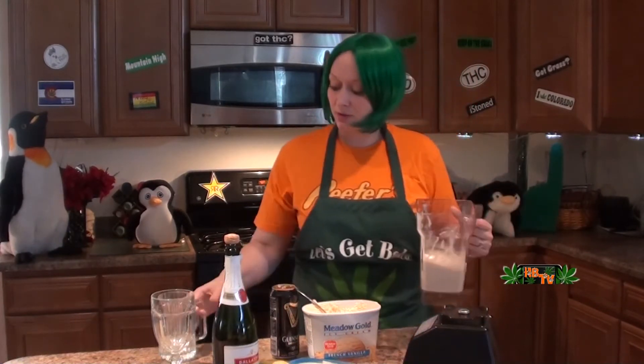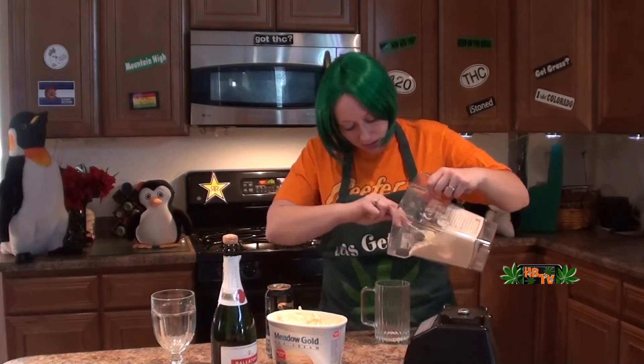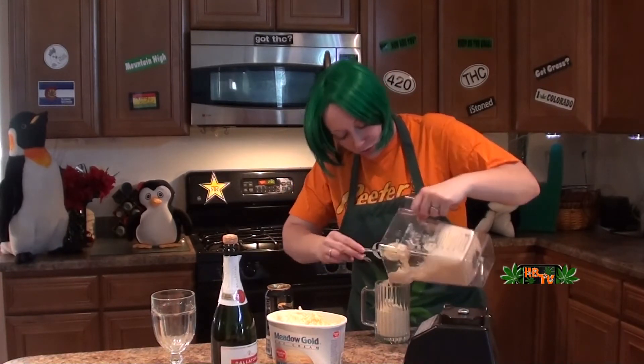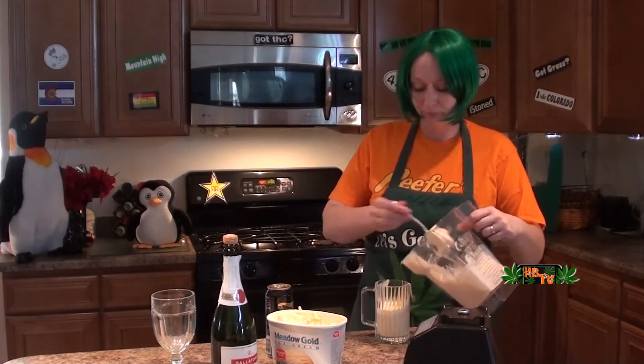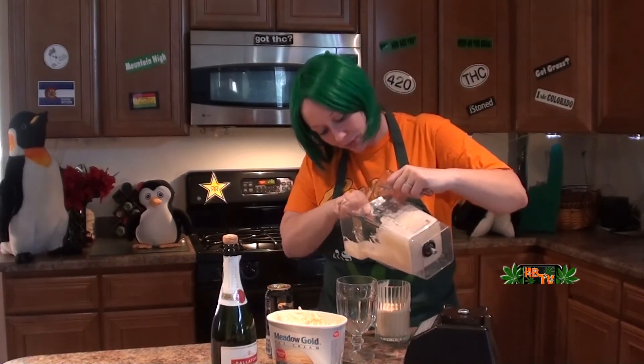All this stuff out of the way. This is a good beer cup. Let's put some of it in there. Oh, that's a lot. Yeah, let's save some for the other one — for our champagne float.